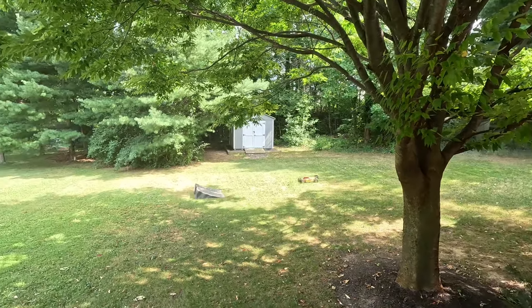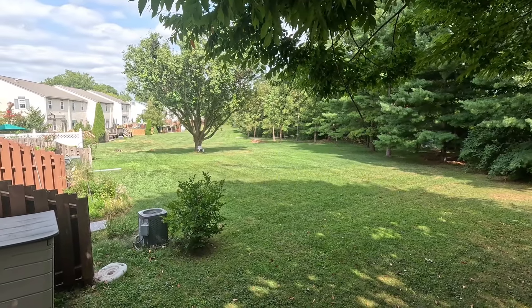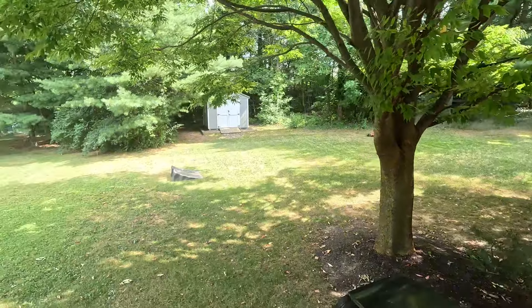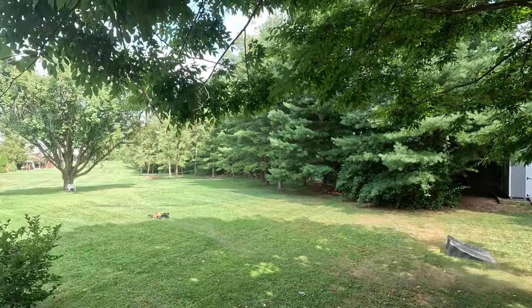There's a couple other cars that won't go for sale. This is one of them. I'm just taking it easy guys, nothing wrong with the car — just making sure I don't make any mistakes with it. I'm getting old so every little step counts.